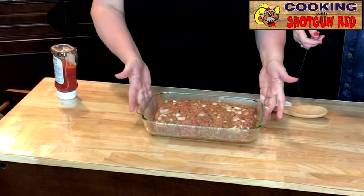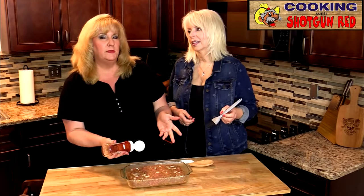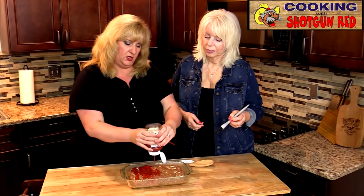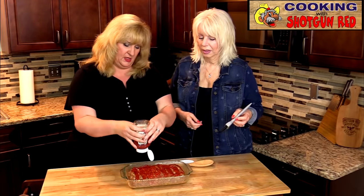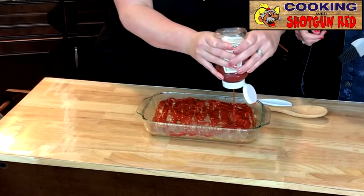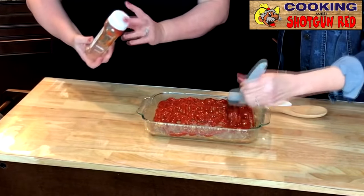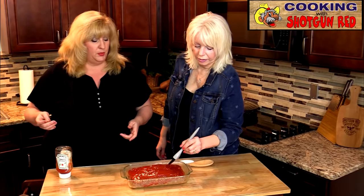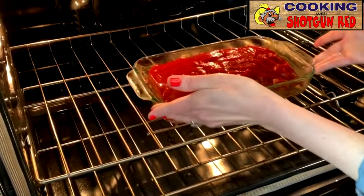For the topping, we're using ketchup — and we're being very generous with it. Some people use tomato paste, but we like ketchup because it's sweet. Just lightly baste and spread it evenly, leaving it nice and thick. We've preheated our oven to 350 degrees and we're going to put it in uncovered for about 50 minutes to an hour.